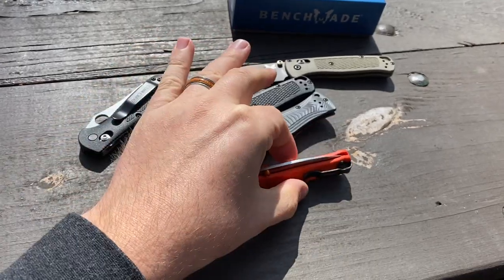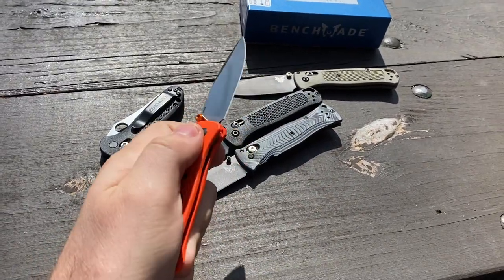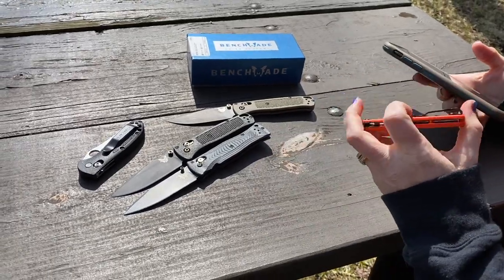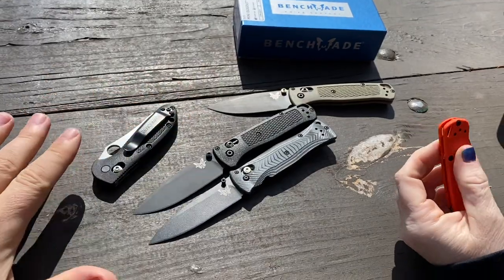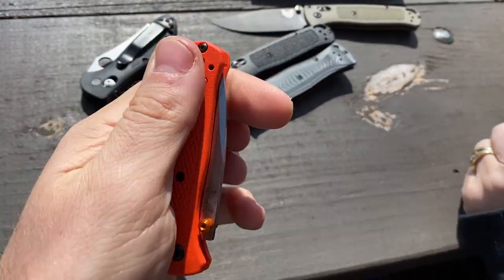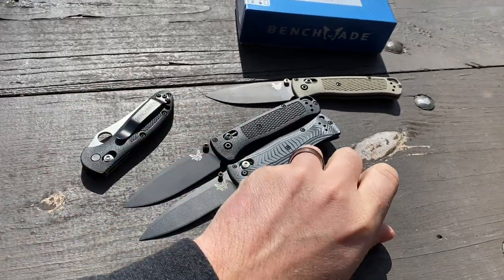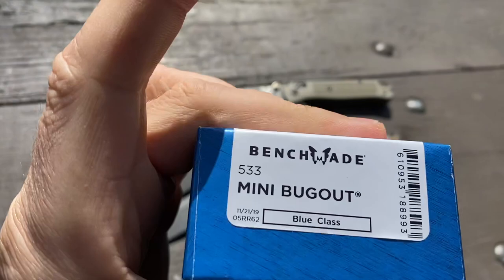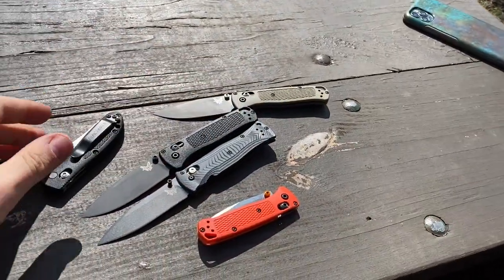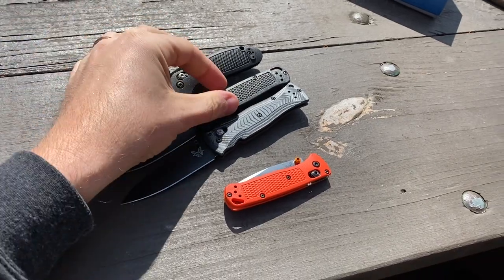The Mini Bug Out weighs 1.5 ounces and has a handle thickness of 0.42 inches — on the thinner side, as expected. Lefties can carry these too — it's fully ambidextrous, like a lot of Benchmade knives. Maybe there are a lot of left-handed people working at Benchmade in Oregon. These are 100% USA made. The box says 'handle with care, knives are sharp' — and don't leave it out in the woods.